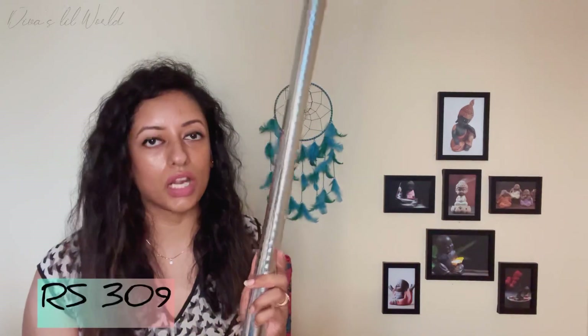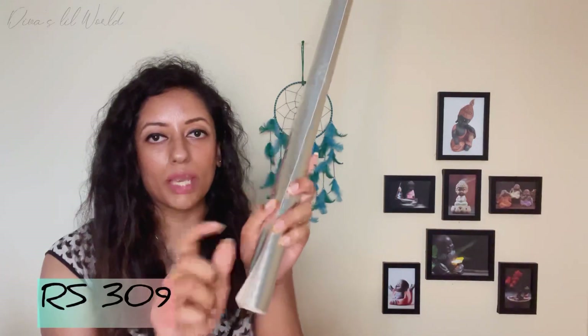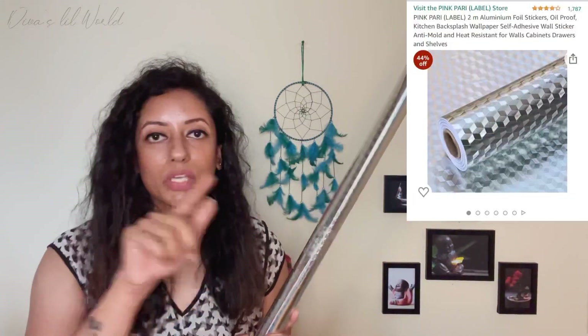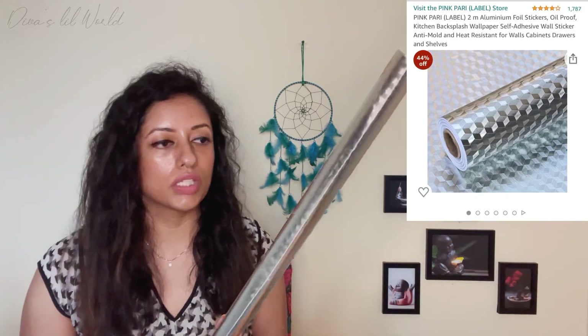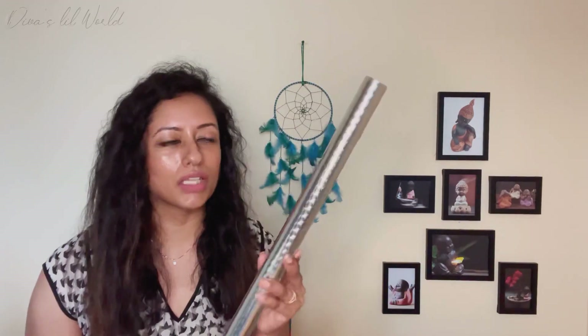This is the last product — this is an aluminum foil stick. I have to put it in place. I will try it — I'll link it on Amazon. We will try it on the other side. If you want to come up with this, I will try it on a different side.